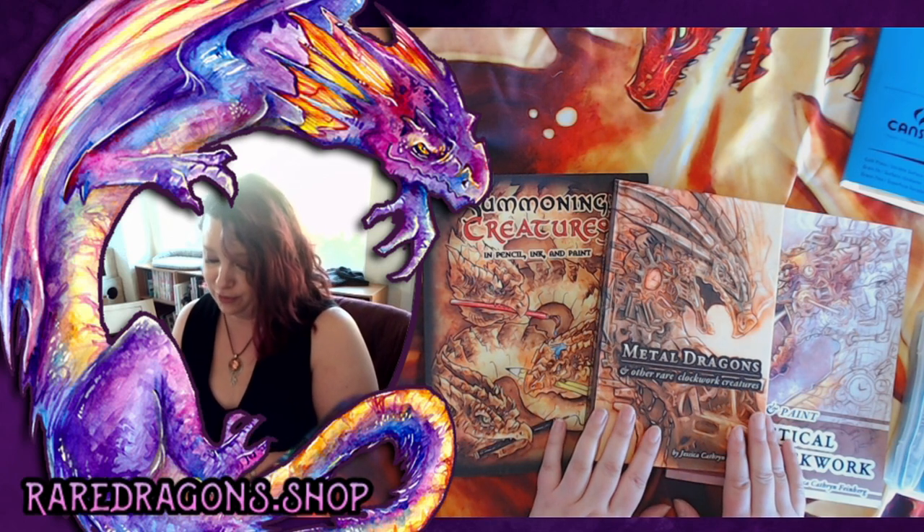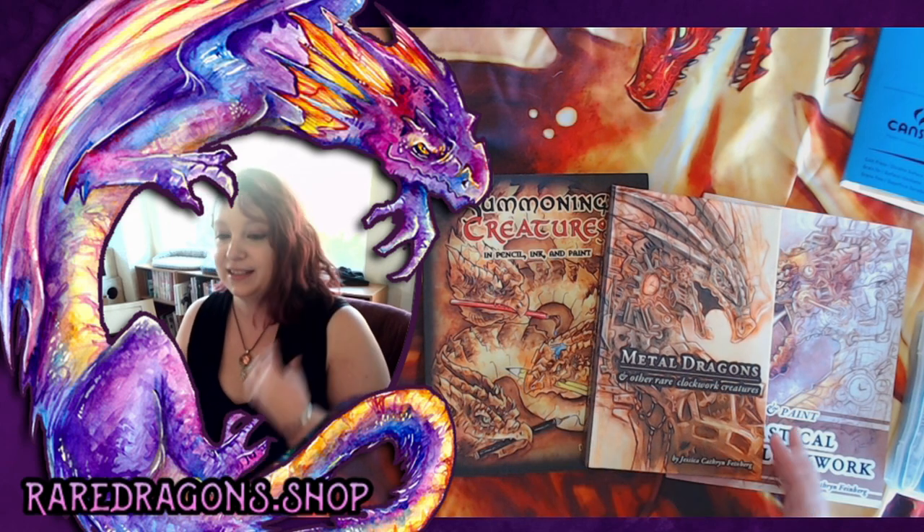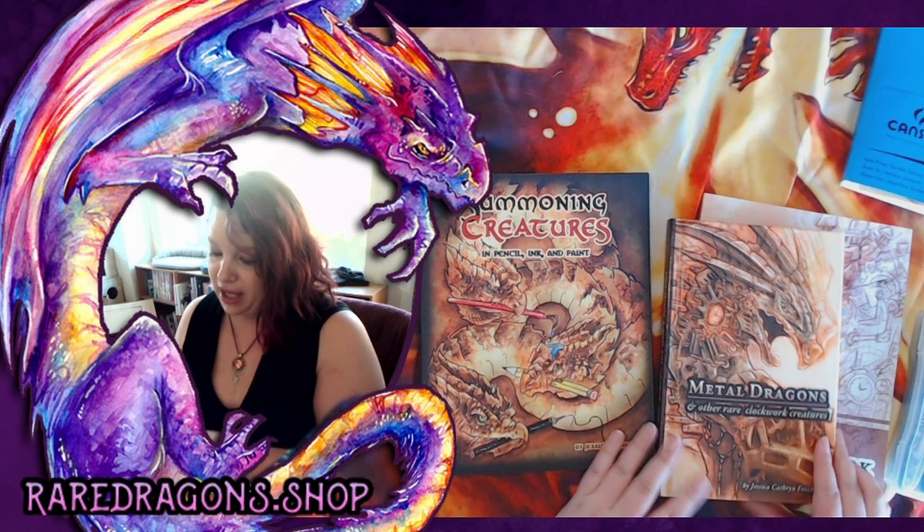I'm pretty well known for this. I have created a number of field guides like this one, which is to metal dragons. There are lots of clockwork things in here — clockwork squirrels, clockwork lions, and of course clockwork dragons. In this series I've created about 20 books, all different sorts of creatures.